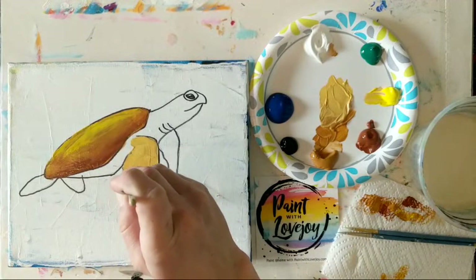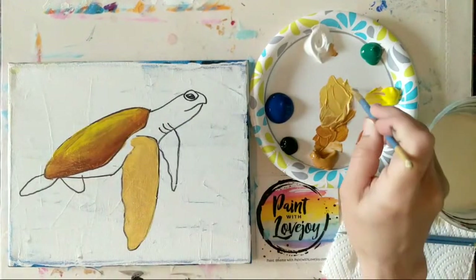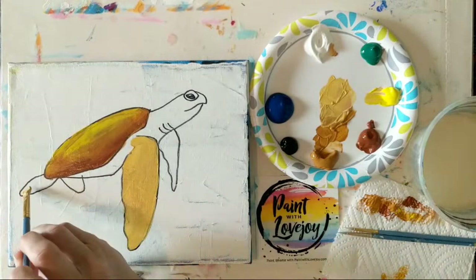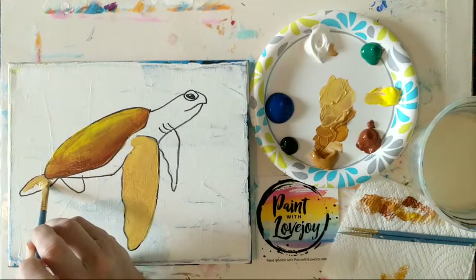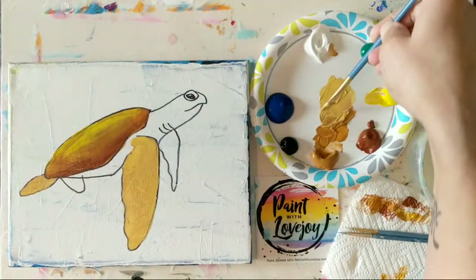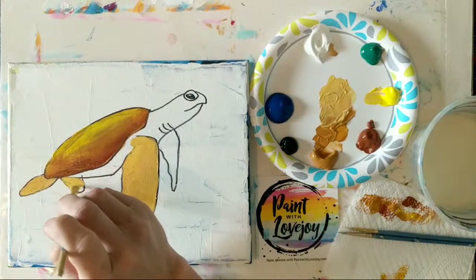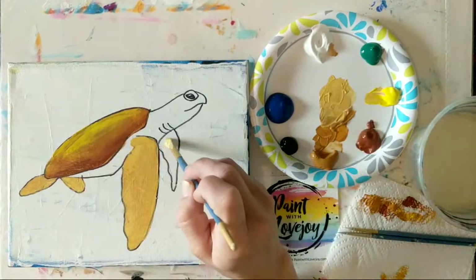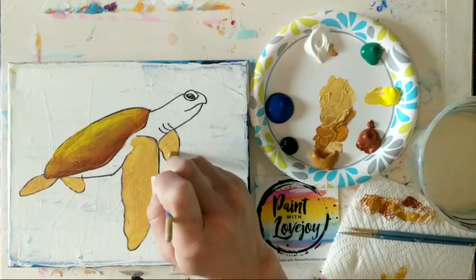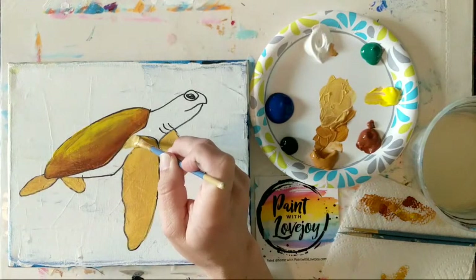Sea turtles are one of my favorite things to paint. I do normally paint with a palette knife and I like all the texture that the knife brings to my sea turtles. With that being said, I know yesterday you guys were asking about the samples. I did finally get that on the website and there is a link in the description box below. It's basically a link to my portfolio — Lovejoy Creations slash portfolio — and you can go see my regular portfolio work. There's also an icon on there for the sample sale as well as my watercolor. Pretty much anything that you purchase goes to continue to fund Paint with Lovejoy or my creative endeavors, and that's been my life for the last 20 years.